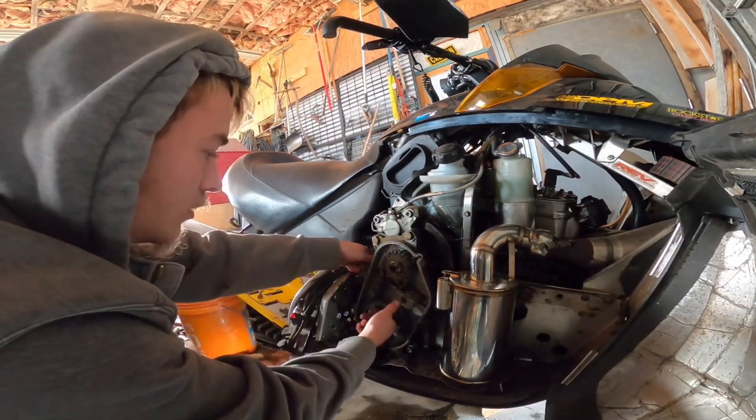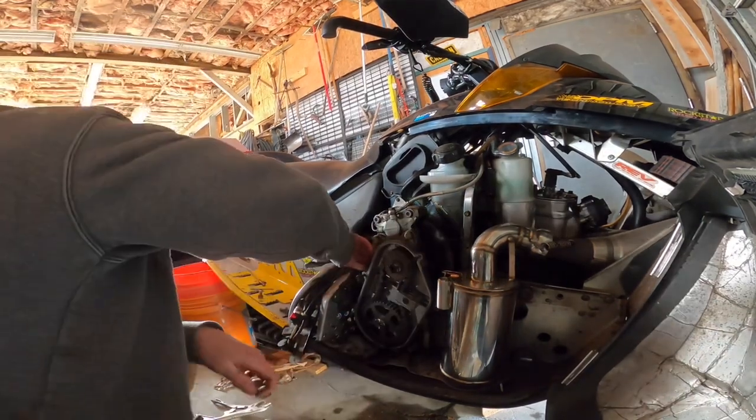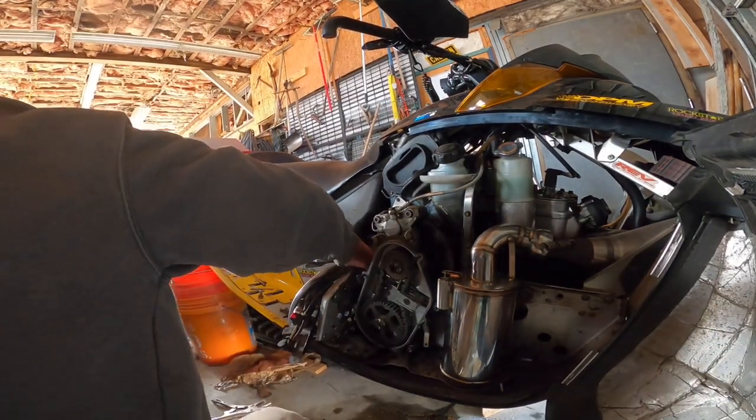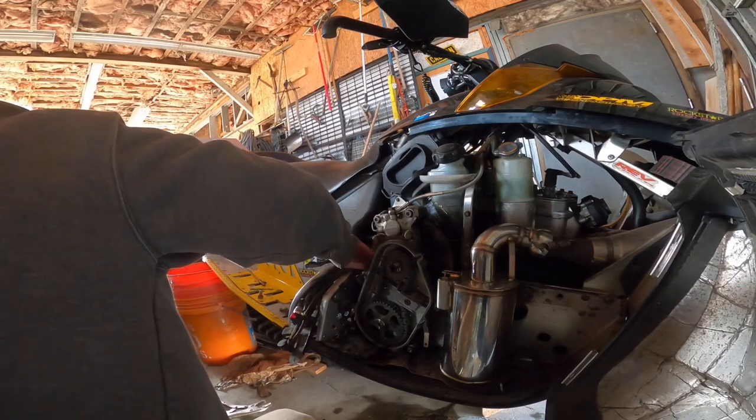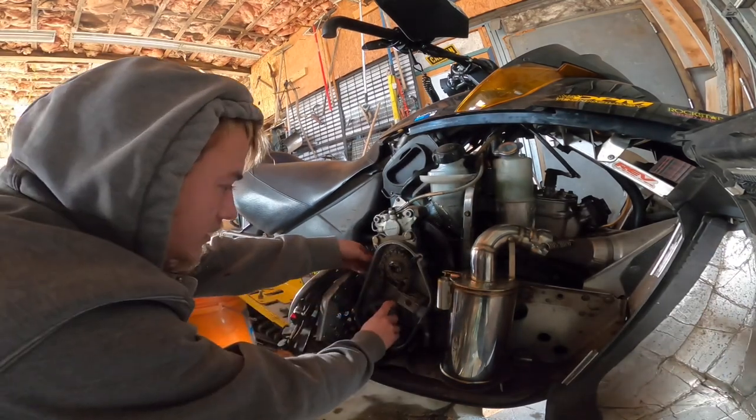Oh wow, that needs to be tightened a lot. Yeah, there's slop in your tightener — your tensioner. It could just be a nipple if it's not getting to the catchers. Keep loosening that up.